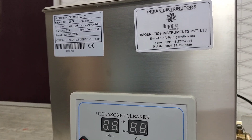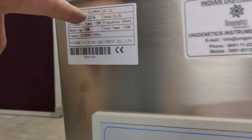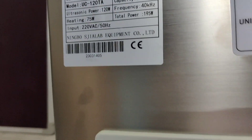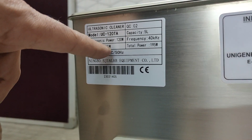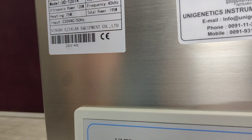This model is UC 120 TA. The capacity is 5 liters, ultrasonic power is 120 watts, and heating power is 75 watts, so total power is 195 watts.